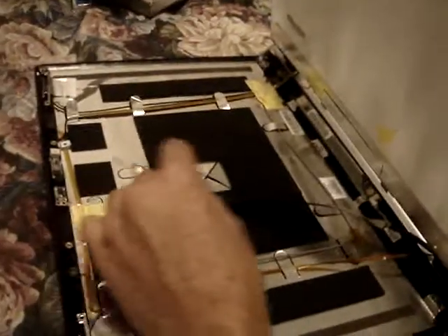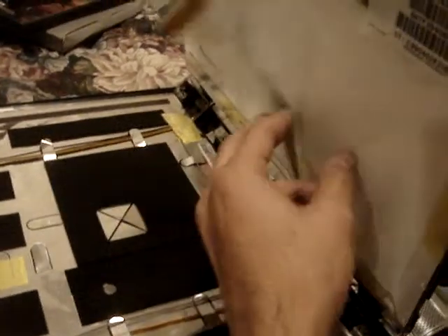This is the laptop I took apart. As you can see, here's the screen I'm about to pull off, here's the connection, there's the back side of the LCD screen, here's the outer shell — basically the protection of the screen.